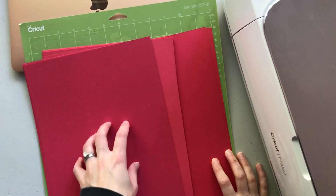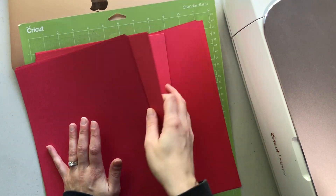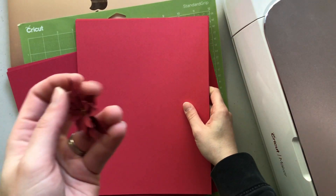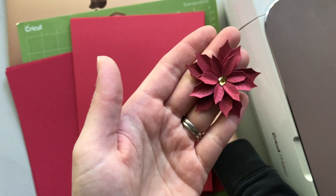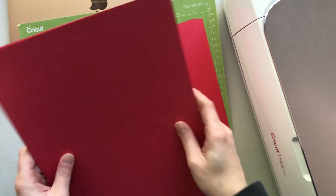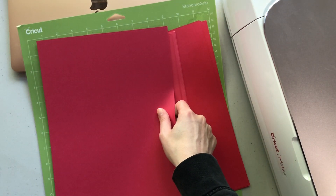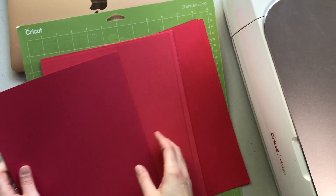I have pulled out three different shades of cardstock. I have the most of this middle color here — tons of sheets of it. On the finished flower we do use a couple of different colors just to add extra dimension. I'm thinking we will use the darkest shade as the base color and then these two are going to be our top layering colors.